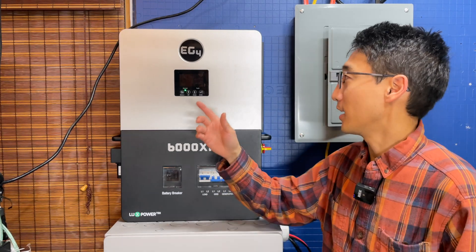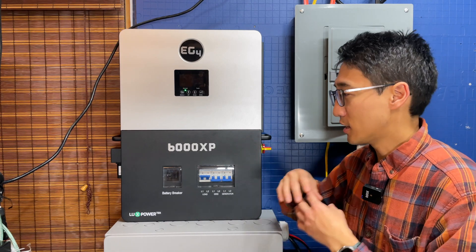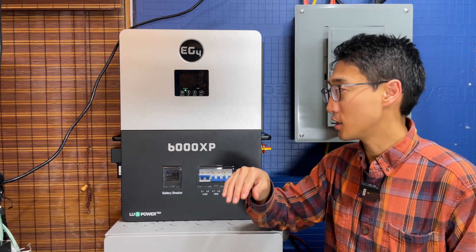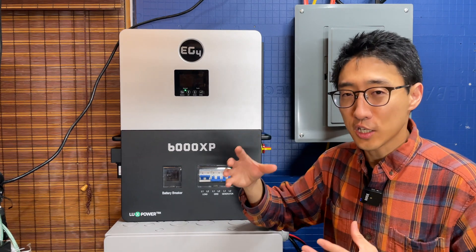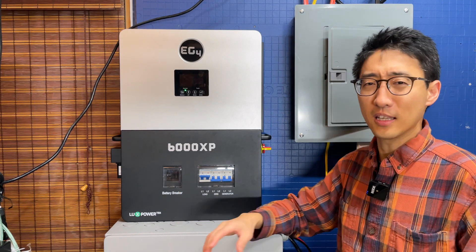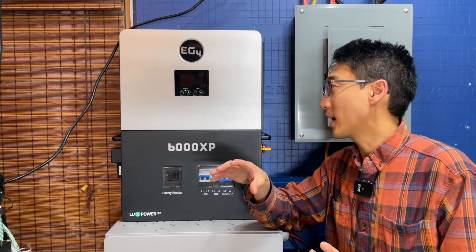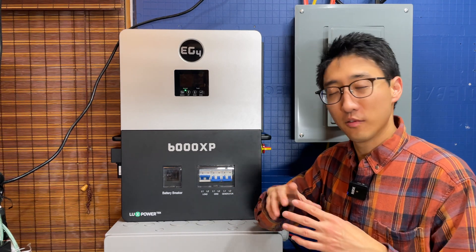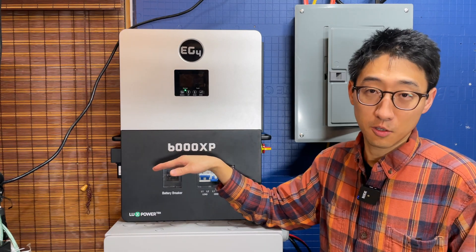The partnership between EG4 and Luxpower to produce these units and get them into consumers' hands through distributors is genuinely game-changing — three or four years ago that would have been unheard of. Units like the 6000XP and the 18K around that same era were real game changers. If I need a single-unit 240V split-phase capable system, I would buy this again in a heartbeat. We're going to keep this one running, especially over Christmas with inflatables, lights, and decorations.